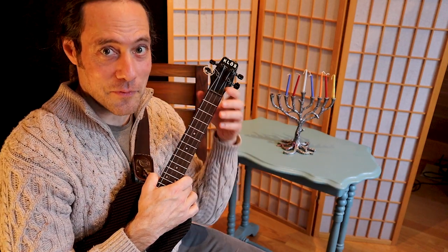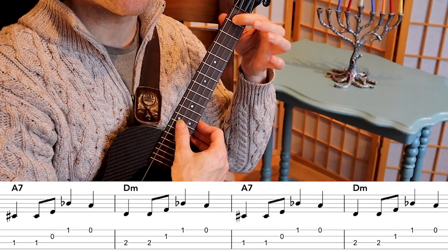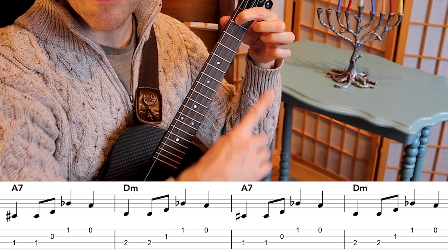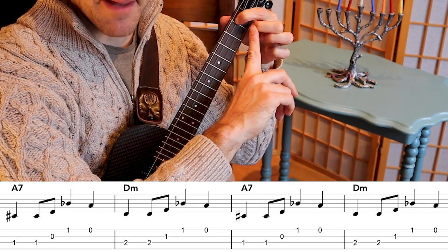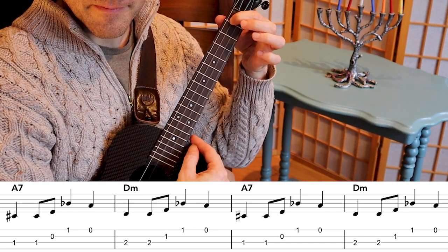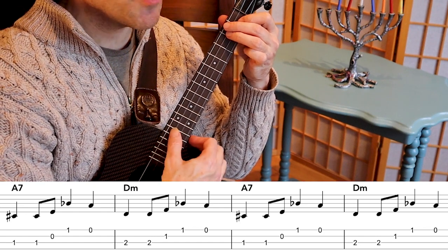Right now let's practice this phrase together. From your A7 chord, pick around the notes starting on the third string. I'm adding the B-flat with my middle finger at the top, and then for the D minor chord we're picking around that same chord.